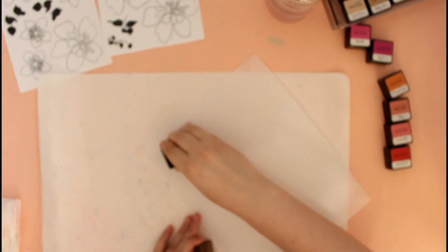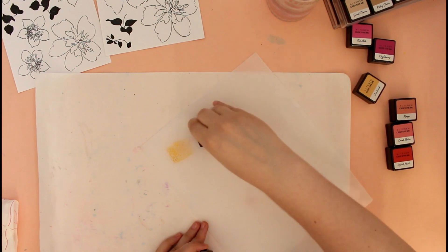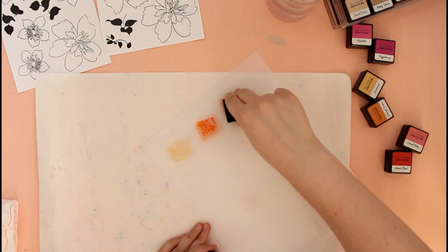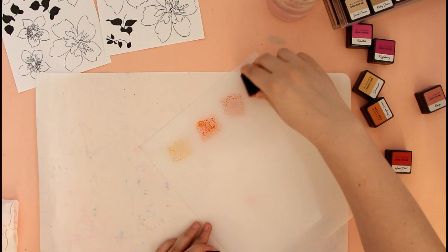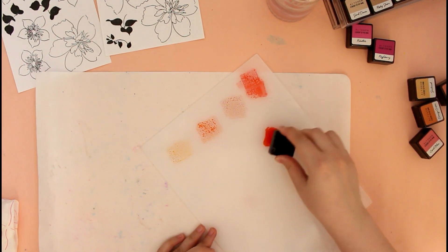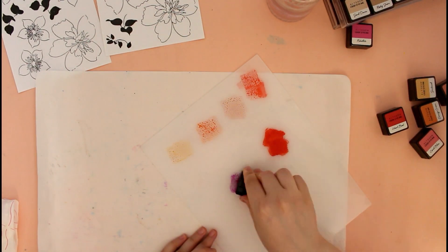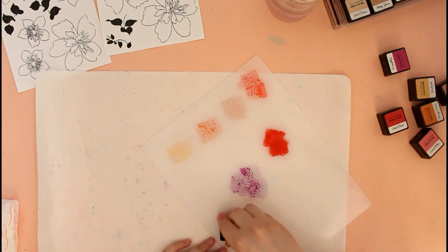Once all my images were stamped, it's time to color them. I picked the Altenew watercolor palette — this is a medium size and it's perfect if you want to smush down some inks and have fun mixing colors. I used a couple of Altenew crisp dye ink colors in pinks, reds, and oranges, and all the ink colors will be mentioned in the blog post.